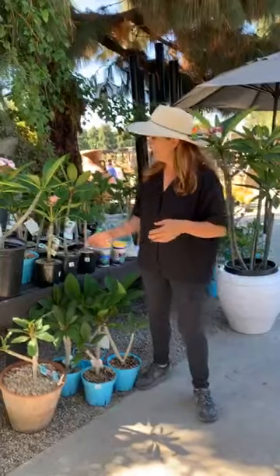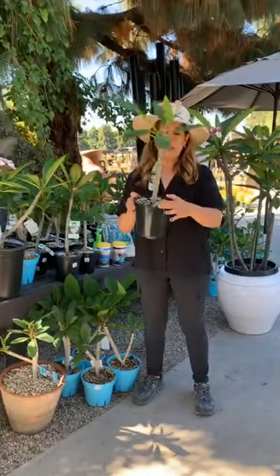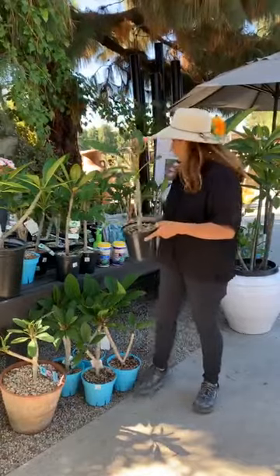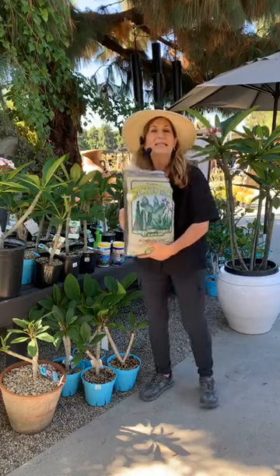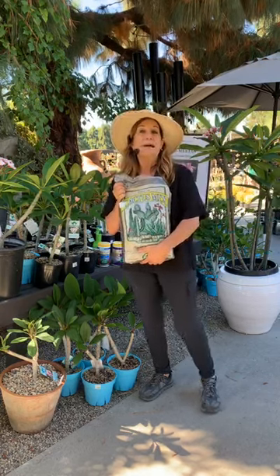Plumerias really enjoy well-draining soil. That's why they do well in Hawaii — they have that volcanic soil that just stays away from the roots of the plant. When you get a plumeria, you want to put it in some beautiful well-draining soil. Potting soil is good. You'll see the soil here has a lot of pumice in it — that's going to help with drainage. You can also buy a bag of cactus mix, and mix it with your native soil or your potting soil.